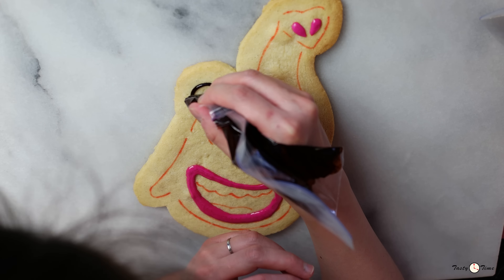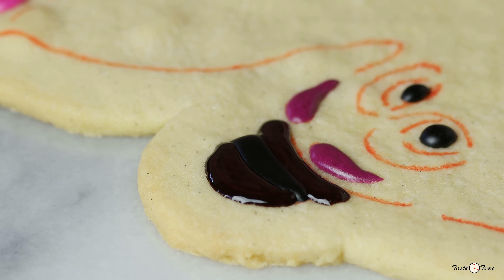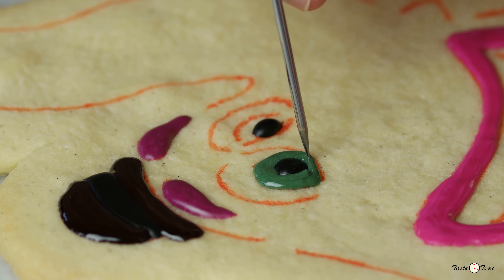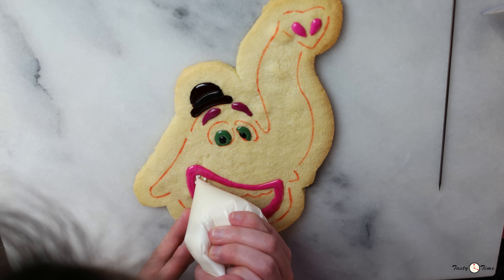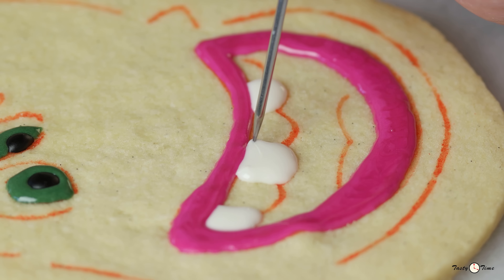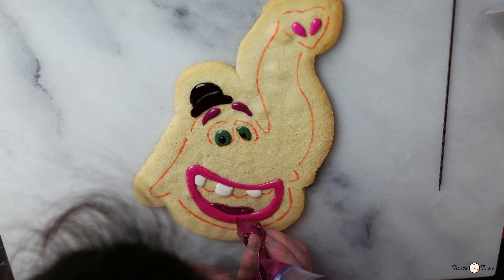Next, we'll fill his hat with a dark brown icing. We'll ice the middle of his eyes with a dark green icing. Now let's ice every other tooth with white icing. And then we'll ice his tongue with fuchsia icing — the same one we used for his eyebrows.